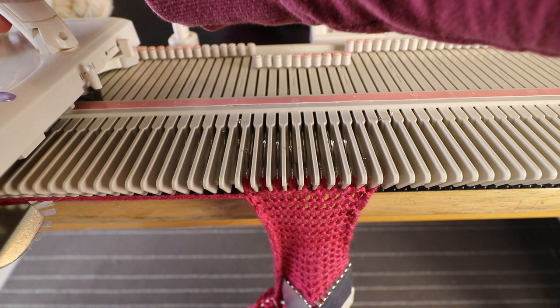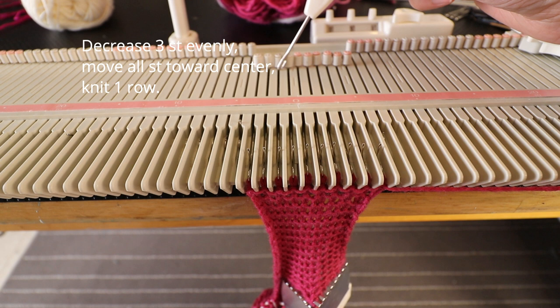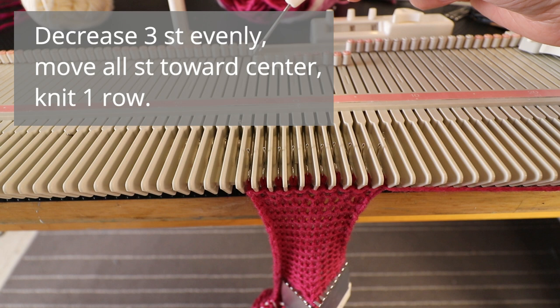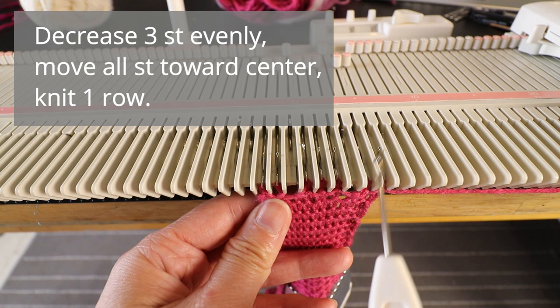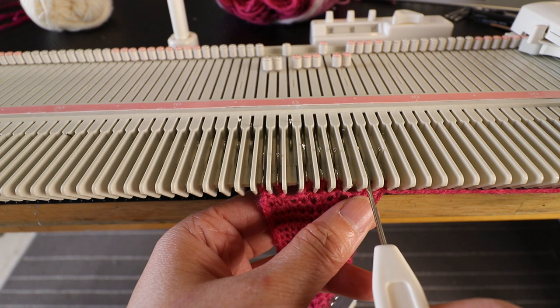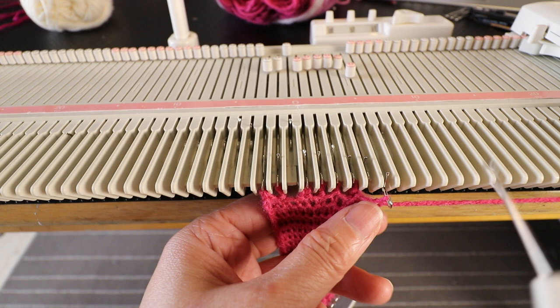Now we knit one row and decrease again. Now we have 10 stitches, so we can make sections of three, four, and three, and we move the first stitch of each section to the next one — so you will have three stitches decreased. Move the empty needle to the A position, and we don't want to have gaps so we transfer the stitches towards the center.